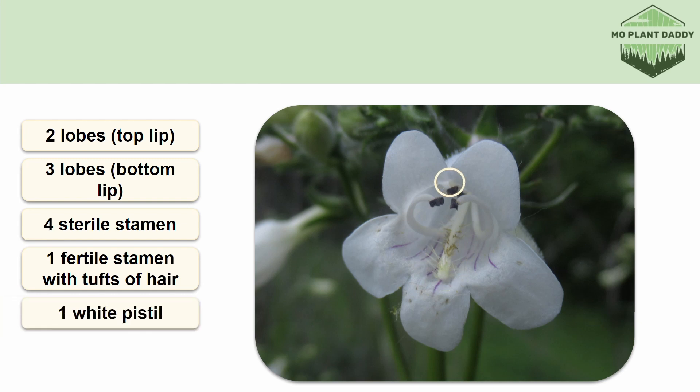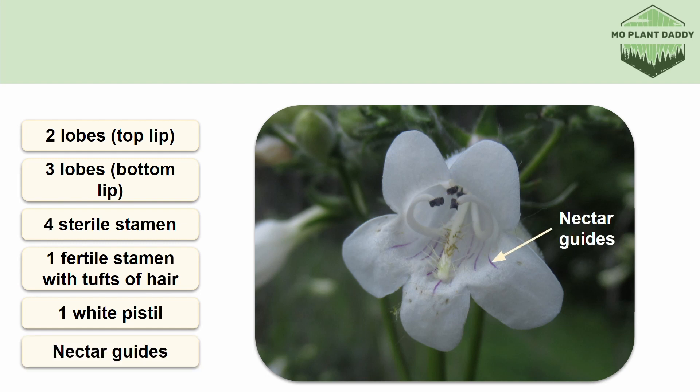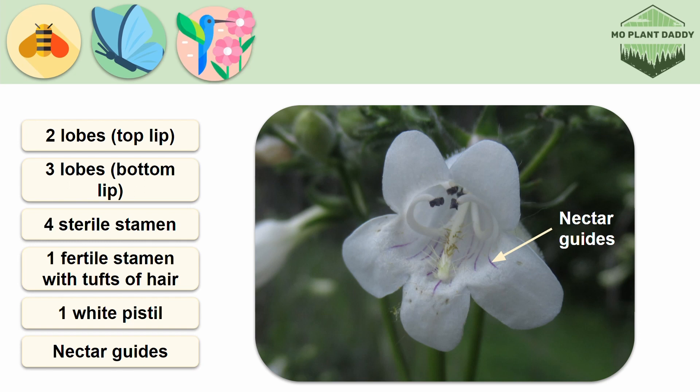The pistil isn't quite out yet, but you can sort of see it — it is a little white dot that will extend into a long white tube when it's ready. Also inside of the flower are pinkish-purple lines called nectar guides that can help guide pollinators to the flower. The flowers of foxglove beardtongue are visited by bees, butterflies, and hummingbirds.